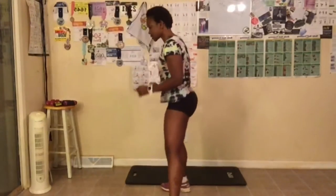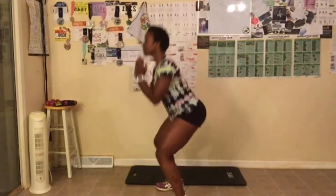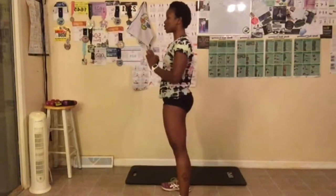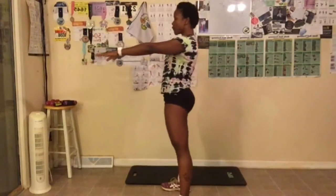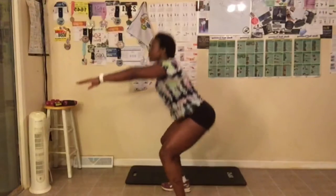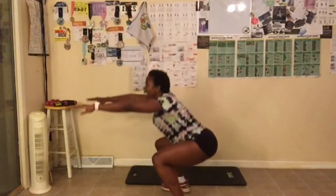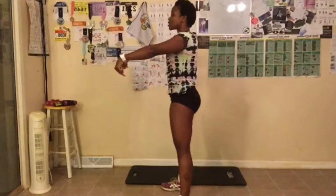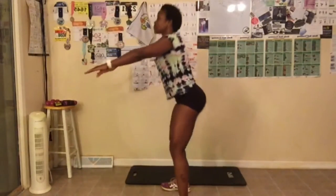I'm switching positions. Make sure you sit back. Go as far as you can. Breathe out, abs tight, sit back. Don't let your knees go over your toes. And last one — ten. That was a quick 20, wasn't it?